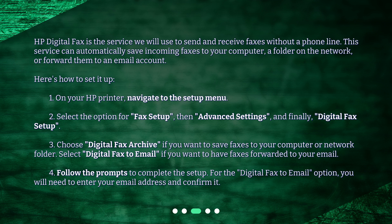Select digital fax to email if you want to have faxes forwarded to your email. 4. Follow the prompts to complete the setup. For the digital fax to email option, you will need to enter your email address and confirm it.